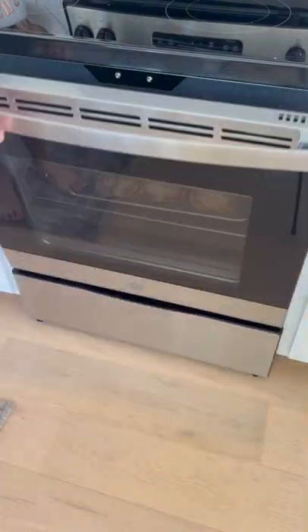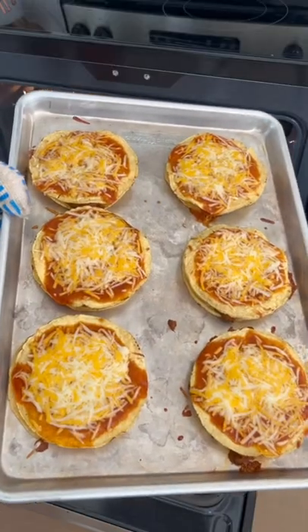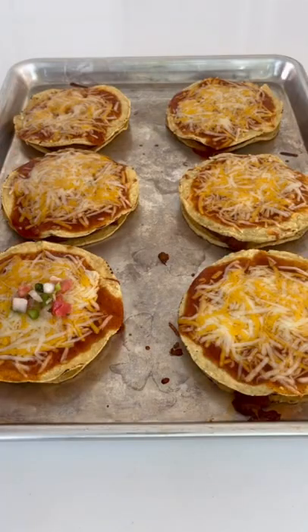I really like using the broiler to get them nice and golden brown and crispy, but it's not really true to Taco Bell's Mexican pizza.